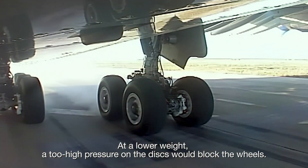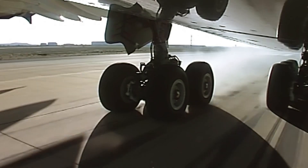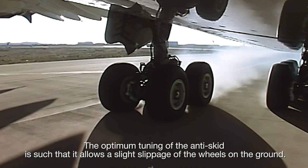At a lower weight, a too high pressure on the discs would block the wheels. The optimum tuning of the anti-skid is such that it allows a slight slippage of the wheels on the ground.